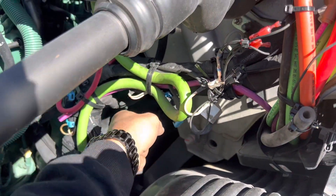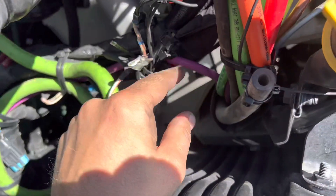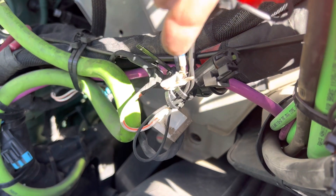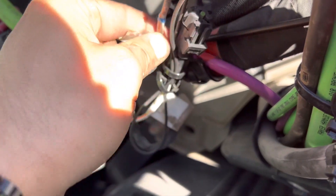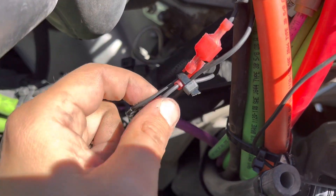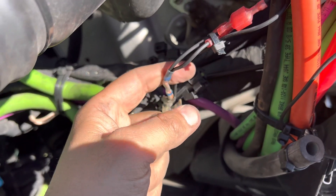Number one and number two come hidden right here — you'll see, and they look like this. So this is number one and number two. I actually cut the piece and connect those wires directly on the red power right here. The Ever Blades come with more wires and a connection.